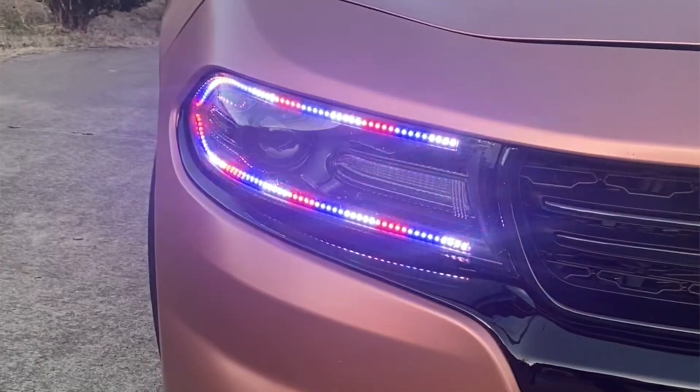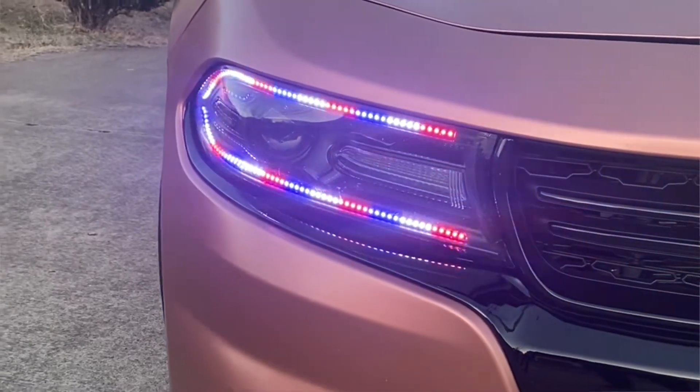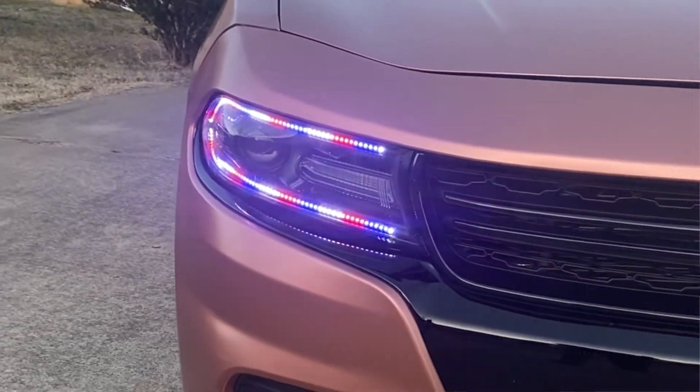What's up everybody? It's another great day in the garage. Today what I'm going to be doing is installing some Flow Series lights from Lighting Trends into a Dodge Charger. Let's get to it.